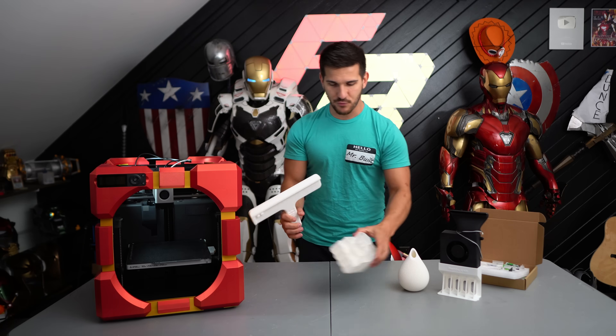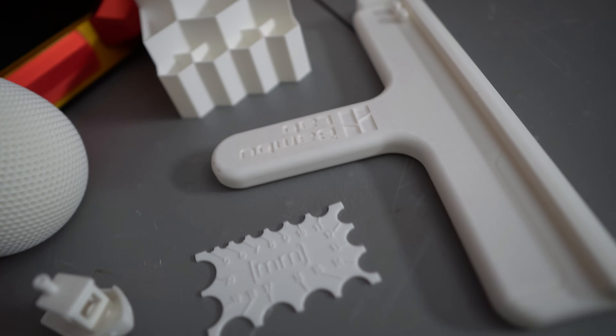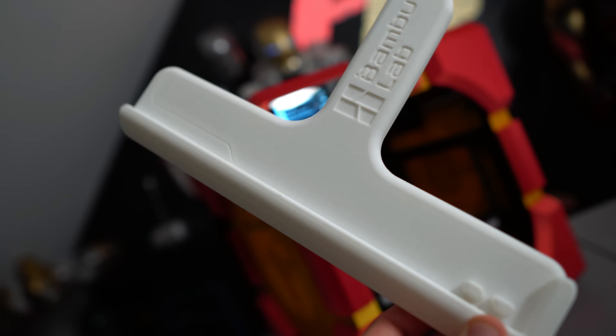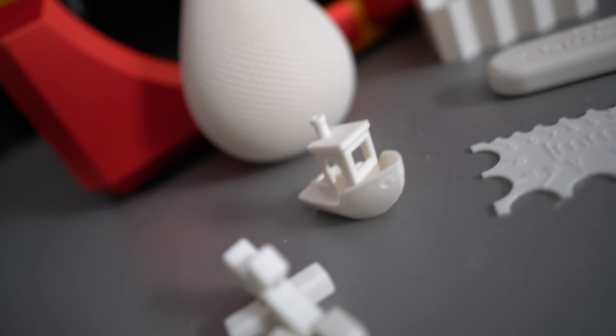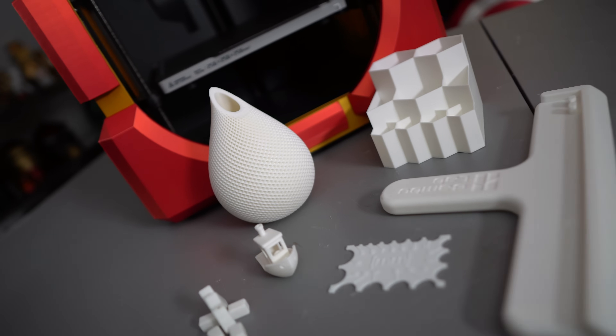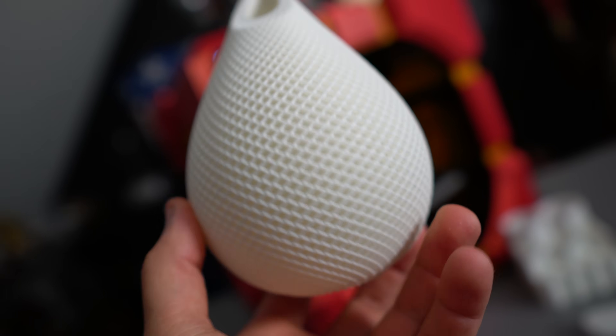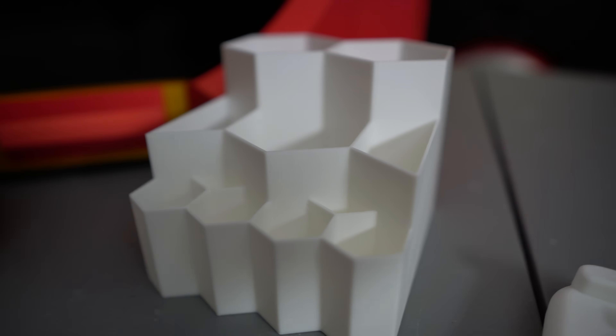The printer comes with some stock prints to test out — benchies, puzzles, this weird scraper thing. These parts are pre-sliced by Bamboo, so I had nothing to do with the slicer settings. They want to put their best foot forward when testing stock files, and it's honestly kind of hard to mess up a little hexagon organizer.